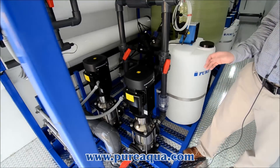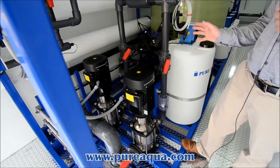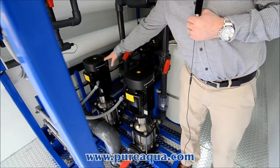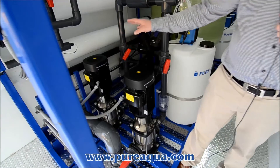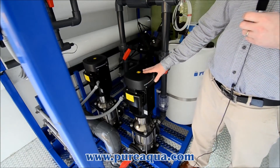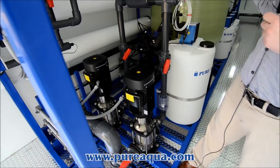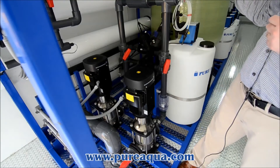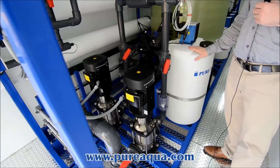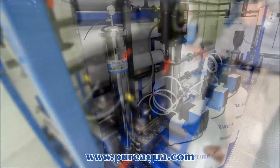This is your feed or your inlet to the water treatment system. Here you have your feed pump for the system, as well as the backwash pump that is used for the backwash cycle on the multimedia filter, as well as the pre-chlorination right before the multimedia filter.